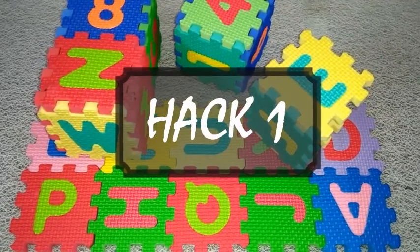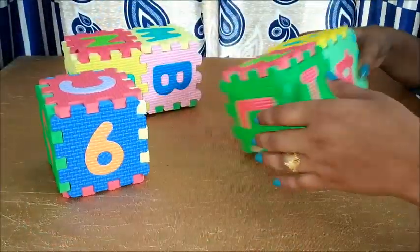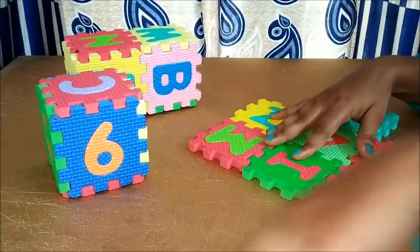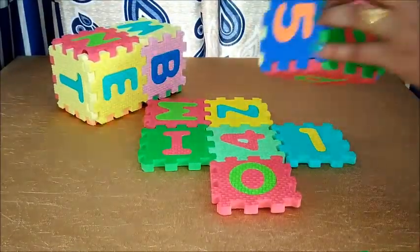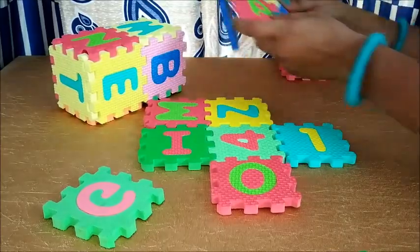Hack number one: these mini puzzle mats can be used to organize your TV unit area. All you need to do is open the mats and start fixing them with each other to make a big mat of a desired size. To make the whole mat more attractive, attach different color puzzle pieces with each other.